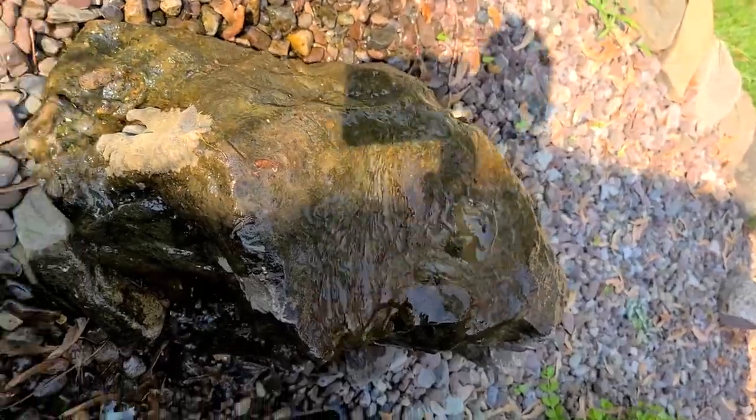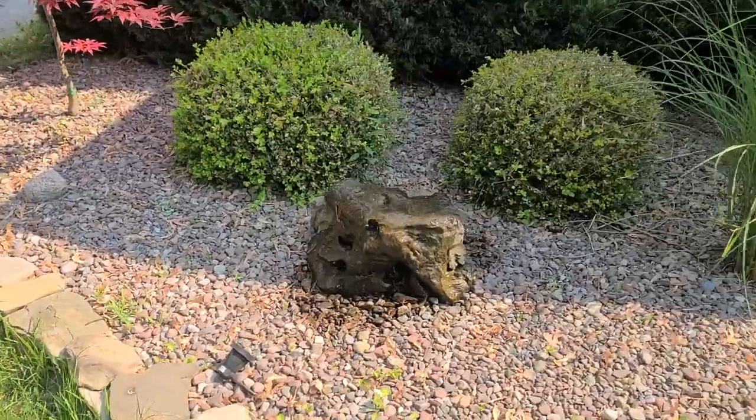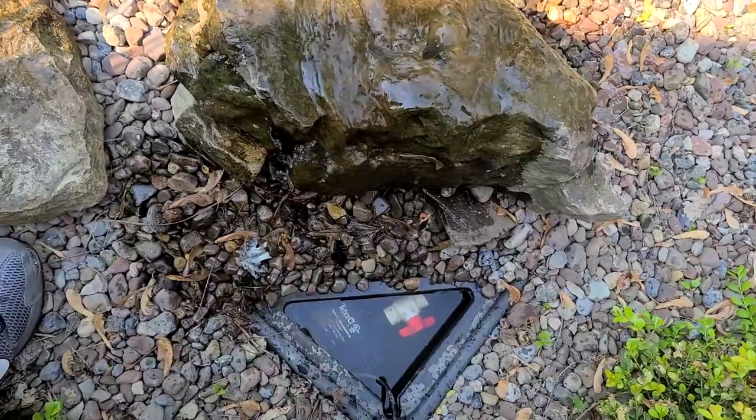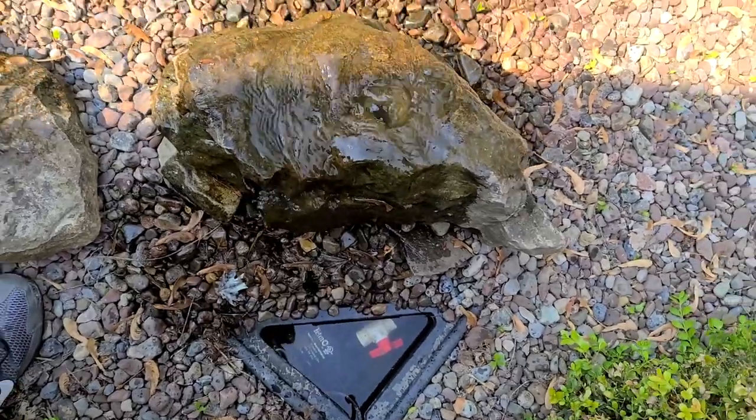The water stays really clean. I've never changed this water — I only add to it when it gets low. When it gets low, you can hear the pump kind of gurgling, and that's an indicator as to when to fill it up. I usually do it about once a week in the summer.